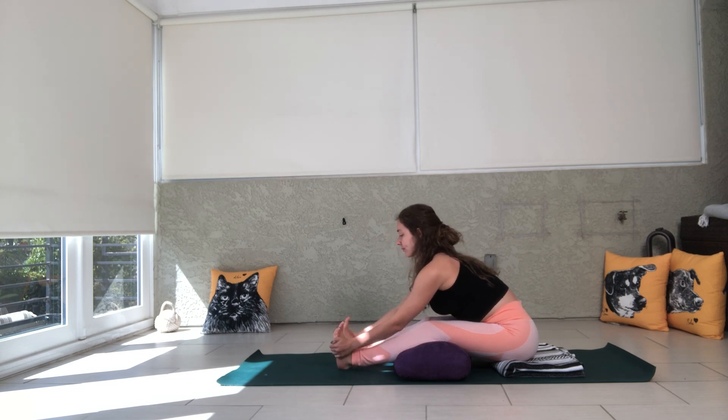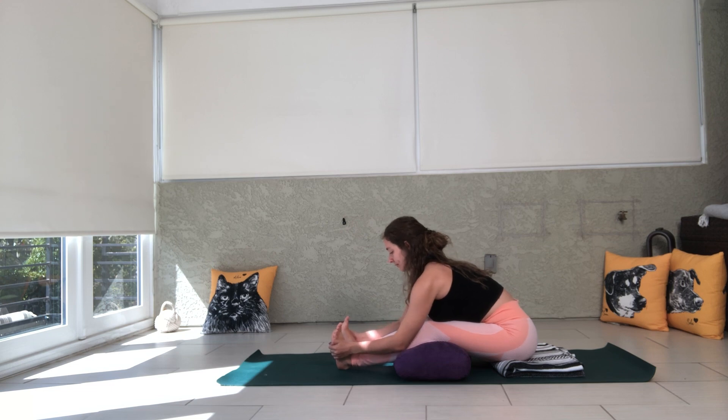This helps to lengthen your lower back and also gives you a little bit of rest on those hamstrings. Because oftentimes in a seated forward fold, it's not because our hamstrings are tight — it's actually because our lower back is tight. So this is a great variation that you can take.